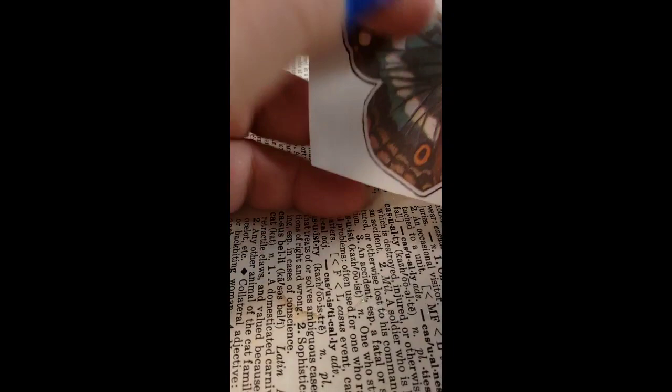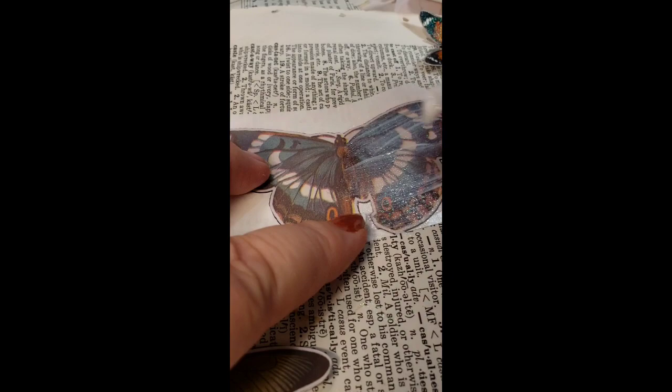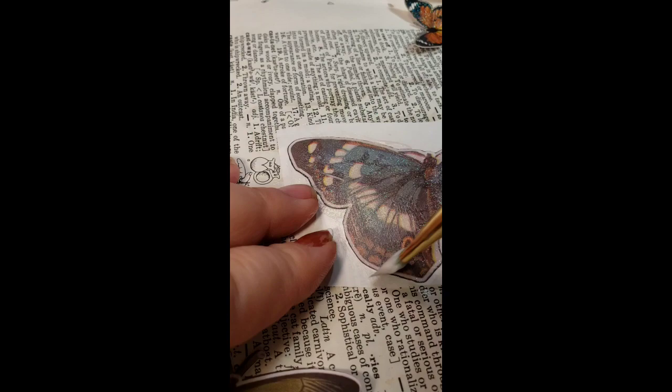You can also do stickers. Here's a big old butterfly sticker — same concept. These I would just let dry themselves; I don't know what the heat will do to the glue on the sticker. So I would just paint these and then let them be — in about 20 minutes it'll be good.